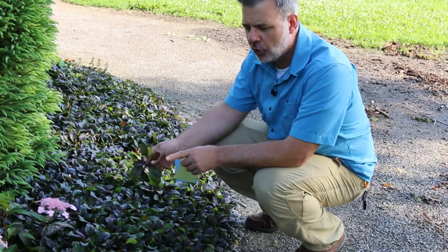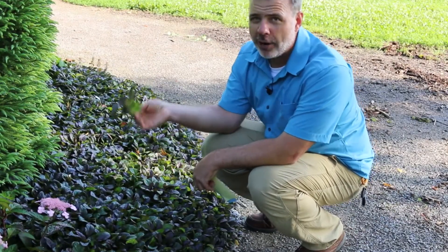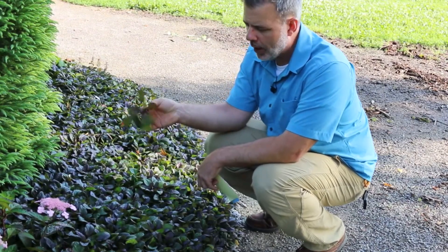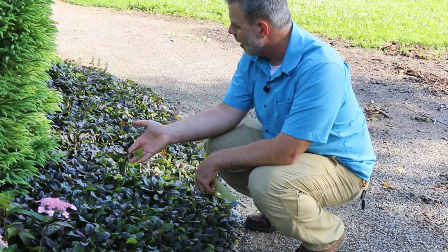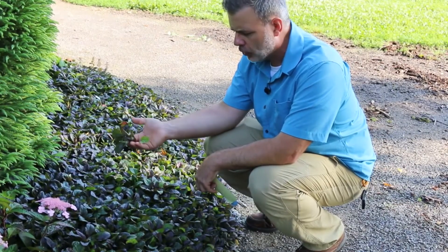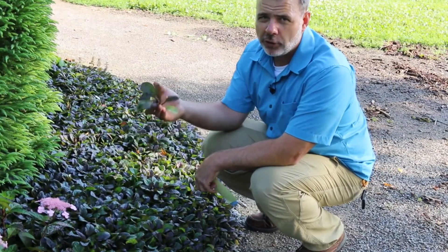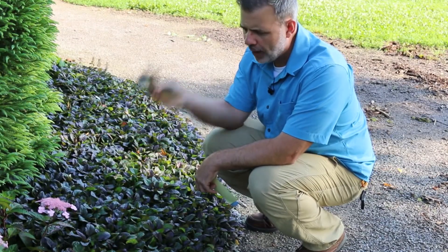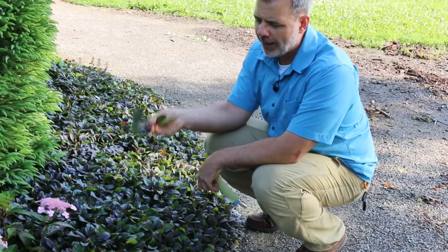One thing that's cool about Ajuga is it can handle a little bit of a drier shade situation. It can handle being planted under a tree where grass won't grow, makes this nice dense mat of ground cover, a beautiful spring bloomer, and a ground cover that should really be thought of as one of the great ground covers to add to the home landscape.